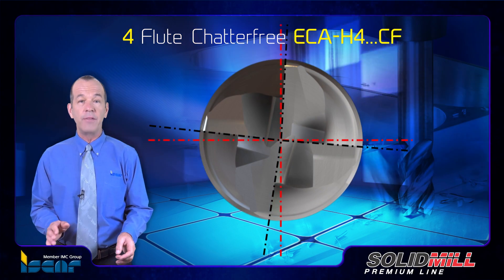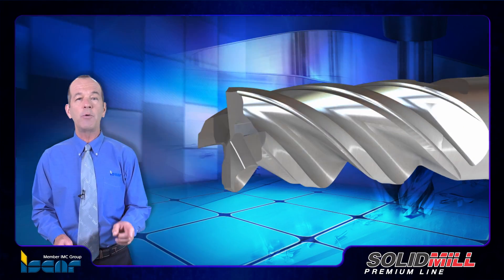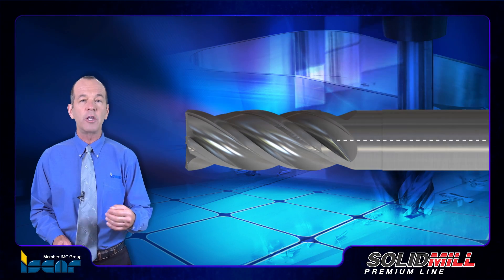Although a four-flute structure, these endmills have impressive vibration dampening abilities due to the inclusion of a non-equal flute helix and variable angular tooth pitch.